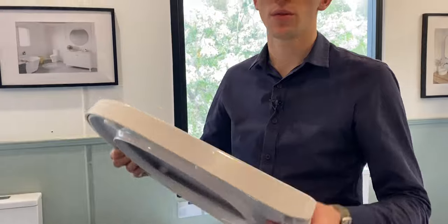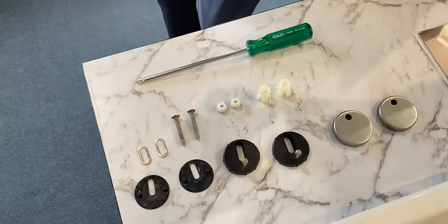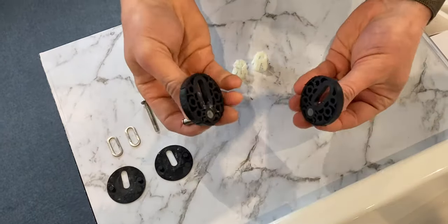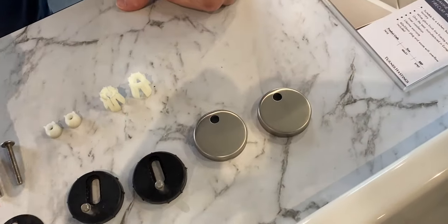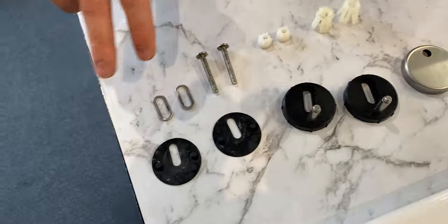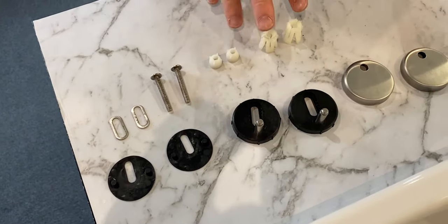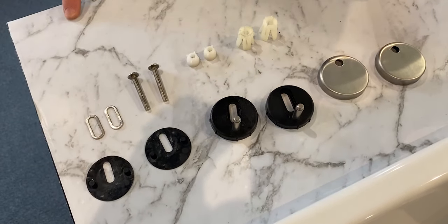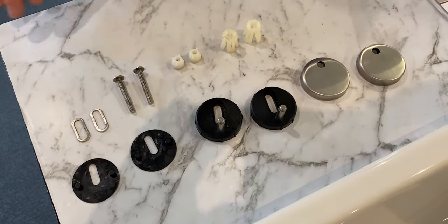Your toilet seat should come with the following components: the two main discs with the pins coming out, two cover domes, these rubber components, and some bolts. It does vary from model to model — sometimes these are plastic, sometimes they're rubber, and sometimes you get these components and sometimes you don't. I'll show you how this one goes together, as they're all fairly similar.